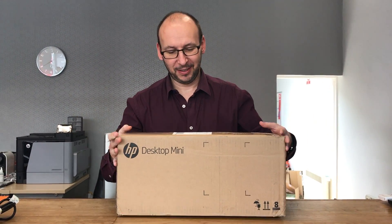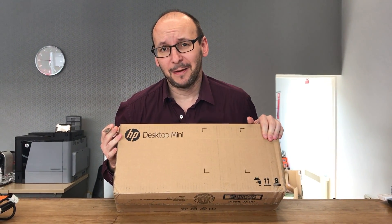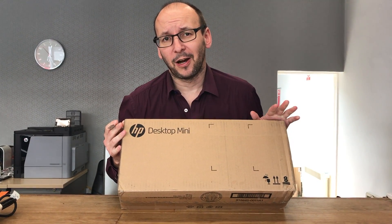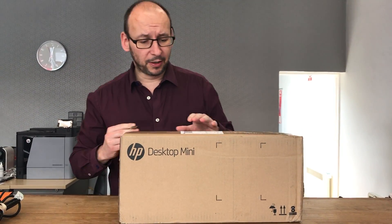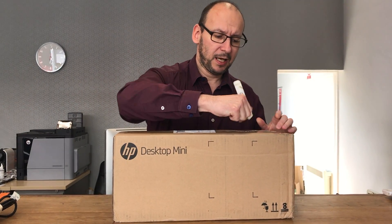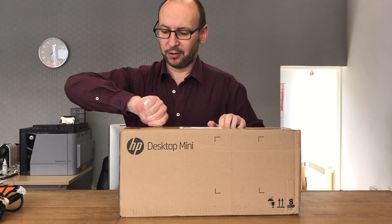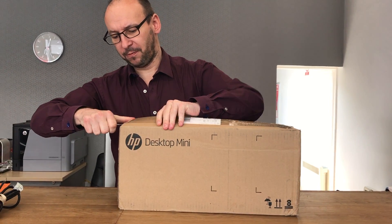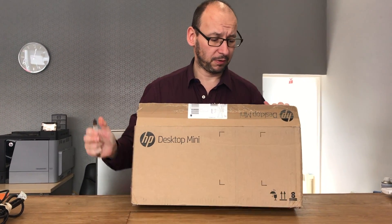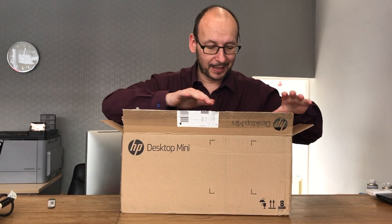I got myself a bit of a bargain on eBay — an open box HP Elite Desk Mini, a G3 Kaby Lake generation i5. The reason I'm doing this is because I did a generation one of this mini a couple years back, was really impressed with it, and it got quite a bit of attention on YouTube. I thought I'd do an open box on this one, as I've got a feeling it's going to be a great under-the-TV entertainment system.